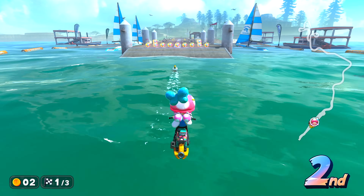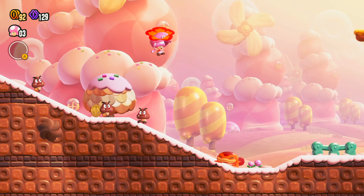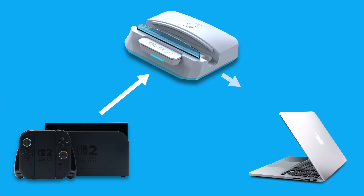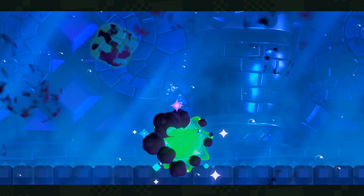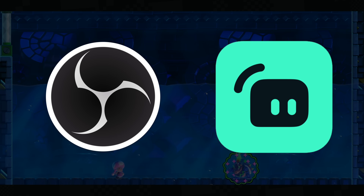You're missing out on being able to capture gameplay with your microphone commentary, game chat, longer recordings, and even live streaming. So that's where capture cards come in to help. These devices essentially act as a middleman between your Switch 2 and your computer, allowing you to pull in your gameplay into streaming applications such as OBS Studio and Streamlabs Desktop.